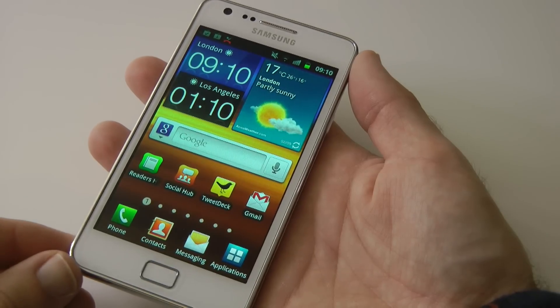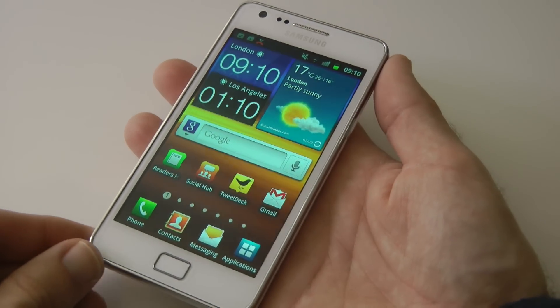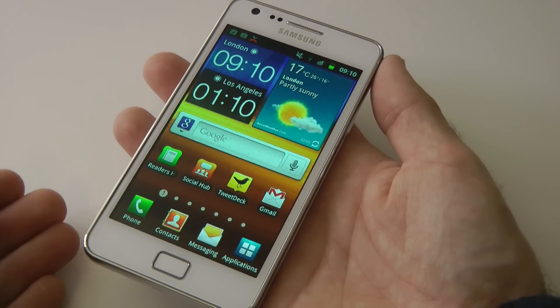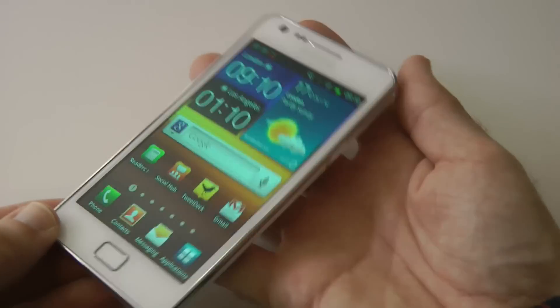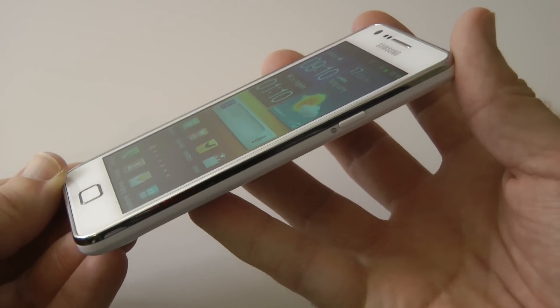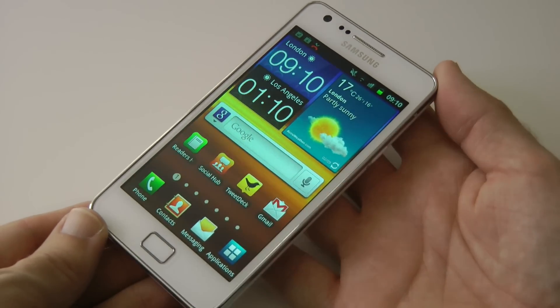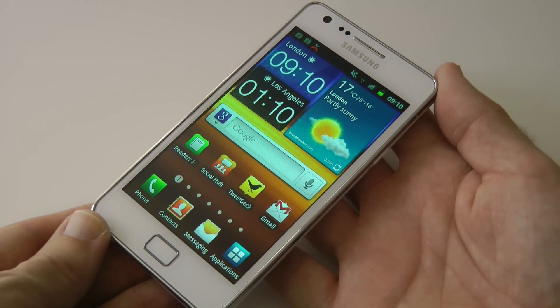The Samsung Galaxy S2 is probably the best Android-powered smartphone available on the market right now. Of course you've got HTC, LG, Sony Ericsson and others producing nice handsets, but this is probably the sexiest and a very very good performer. Well, that was my review of the Samsung Galaxy S2 — thank you very much for watching and I'll see you all again in the next video.